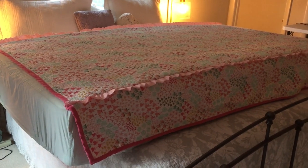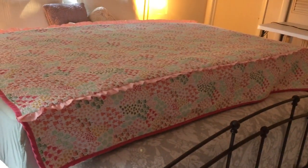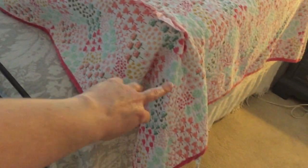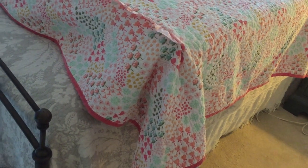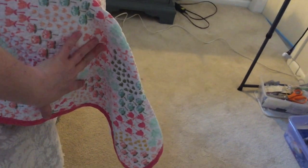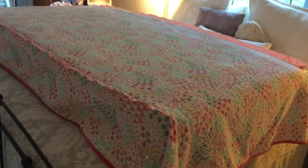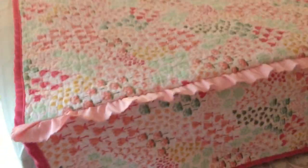I now have the side pieces sewn to the top piece with the ruffle in between — this is exciting. I can kind of see what the finished product is going to look like. I still need to add the zippers. I need to come around the end here and take the excess fabric out of the corner — I'll pull it like this and sew down that line. But the next thing I want to do is add the zippers.